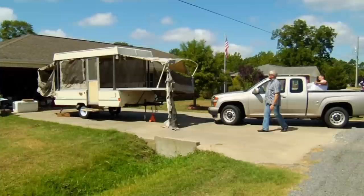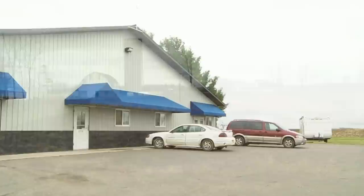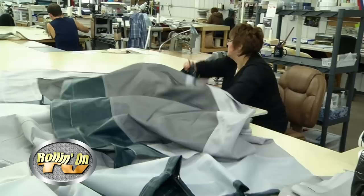If your pop-up camping trailer looks like it needs help, and your wife and neighbors are complaining, then it's time to contact the folks at Canvas Replacements. This week we take you to Loyal, Wisconsin — dairy country, where they make all those great cheeses — but Loyal, Wisconsin is also home to Canvas Replacements, the leading manufacturer of pop-up tent camper canvas. I always wondered how someone can take an old canvas that looks like it came from the Civil War, all ripped and shredded with pieces missing, and turn out an exact replica using today's modern materials. Well, we'll show you.